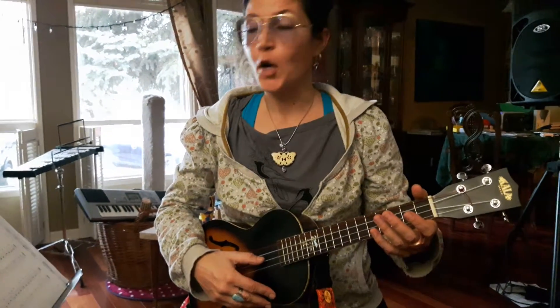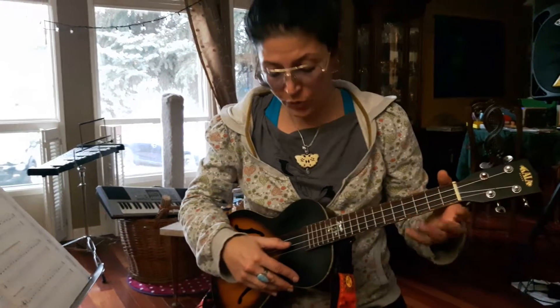Hello, ukulele friends. We're going to work on exercises on the E string now. That's the second string on our ukulele.